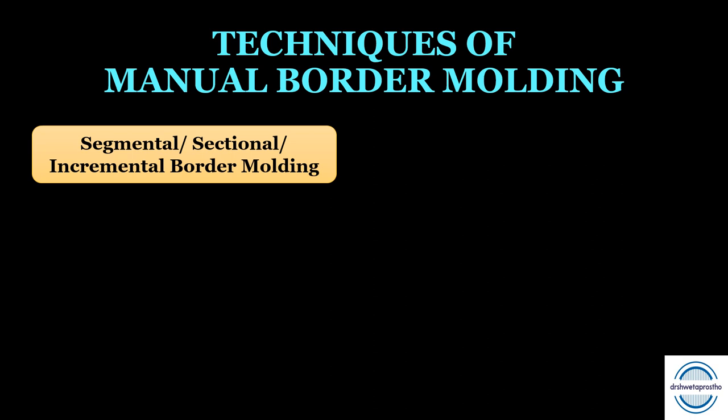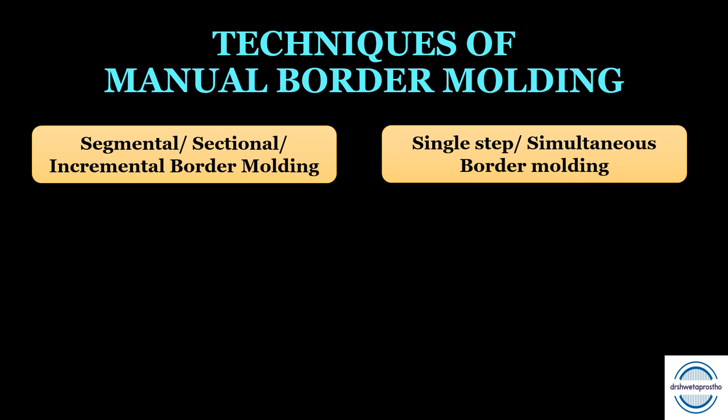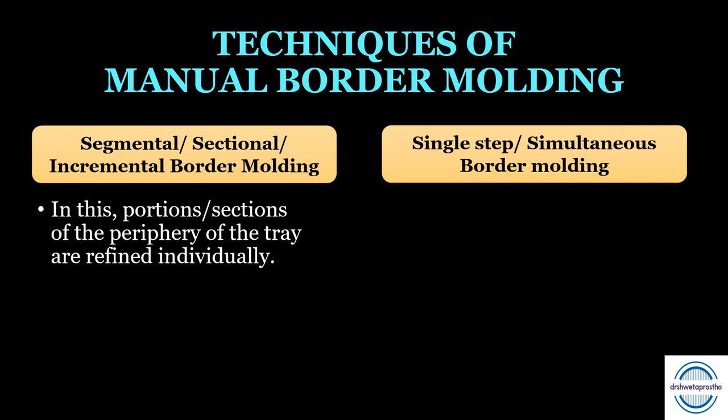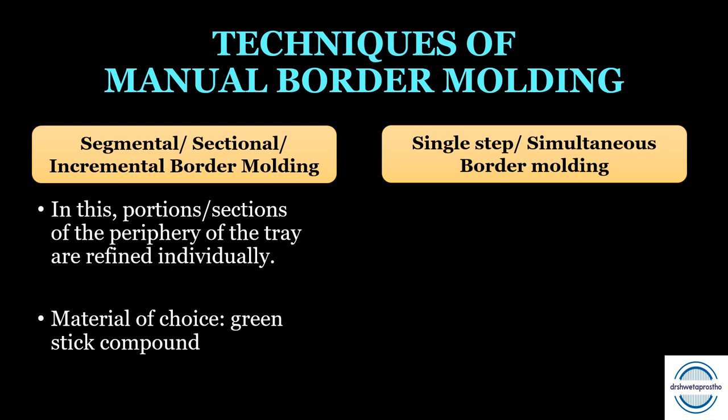The digital or manual border molding can be performed by two methods. First is the segmental, sectional, or incremental border molding, where portions of the periphery of the tray are refined individually, step by step — the material of choice is green stick compound. Second is the single step or simultaneous border molding, where the entire periphery is refined in a single step — the material of choice is polyether, though addition silicone is also used.